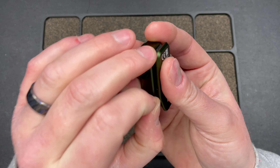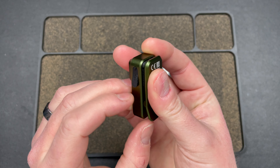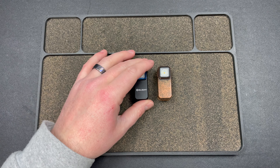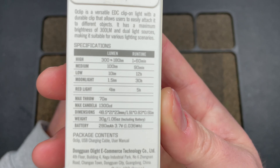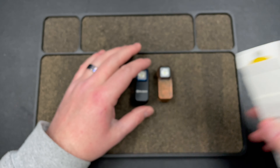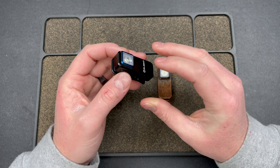You have this USB charging port right here, which is really convenient. It's obviously protected here from water. Here are some more specs if you want to pause and read those. You have the charging port there and then this button here.